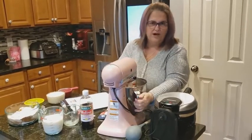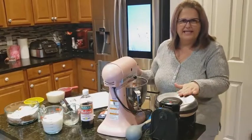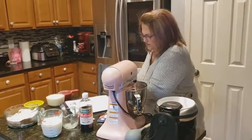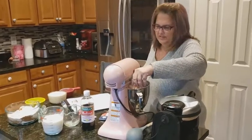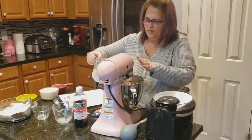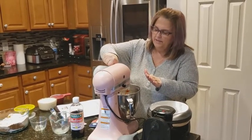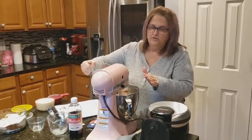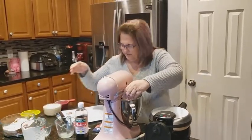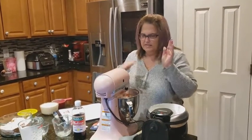Just make sure you have your waffle iron ready to go as well, but I'm not going to plug it in quite yet. Then the next thing we're going to do is add in the buttermilk — one and three-fourths cups of buttermilk. And we're going to mix it again.